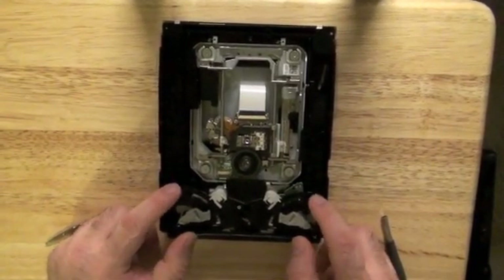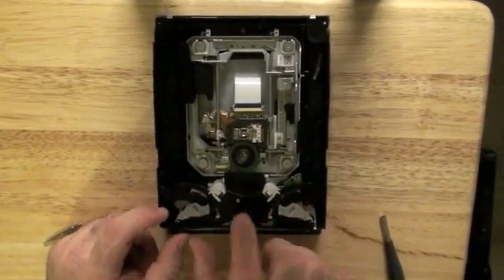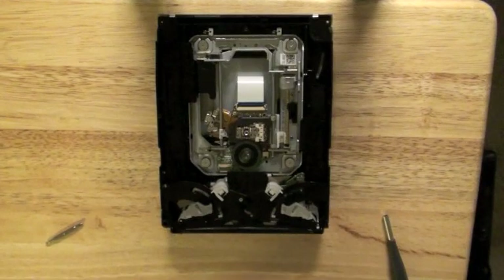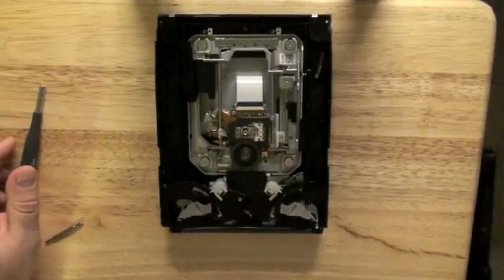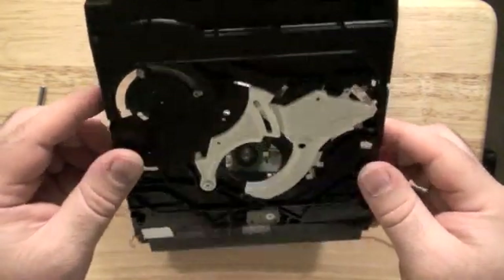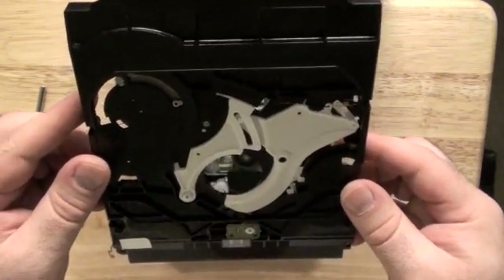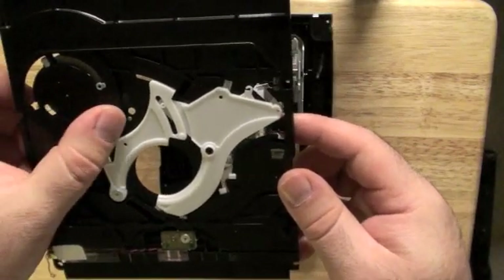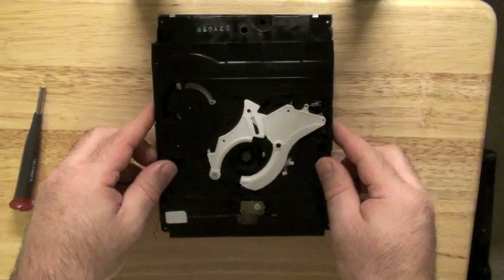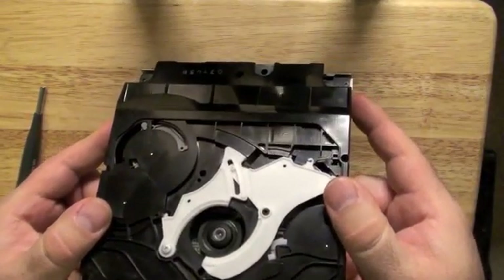Press down gently right here where my fingers are on each side just to make sure this disc insertion drive is flat, otherwise there are going to be gaps in the front and the gears aren't going to engage properly. Then you've got your optical drive top — the plastic part — as covered in my optical drive top video. Replacing this part is a crucial step. Make sure there are no white parts in those two holes, then gently put it back. Check to make sure there's no white in those two holes.